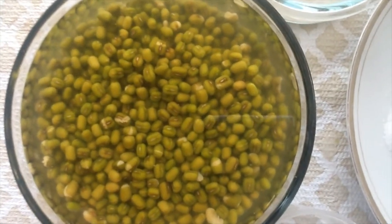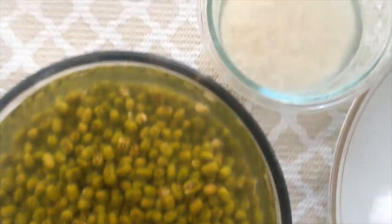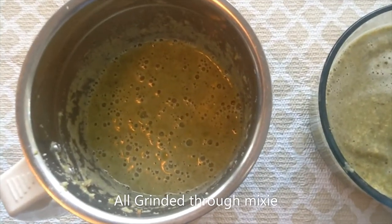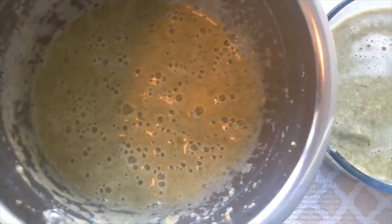The first time we have to cook the rice, the rice will be a little bit more. In the next few days, the rice will be a little bit more.